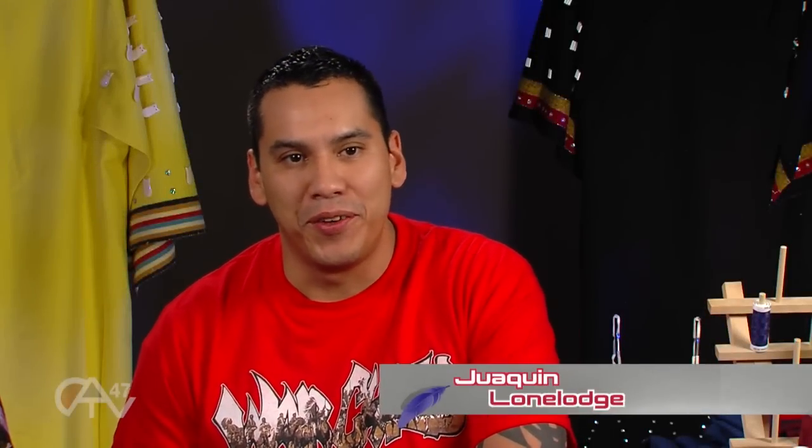Welcome back, ladies and gentlemen, to another episode of Making Regalia with me, Joaquin Lone Lodge, based here in Concho, Oklahoma. Today I've got another great show for you. Bringing back to the show our one and only Tara Huska. Tara, how's things going today?